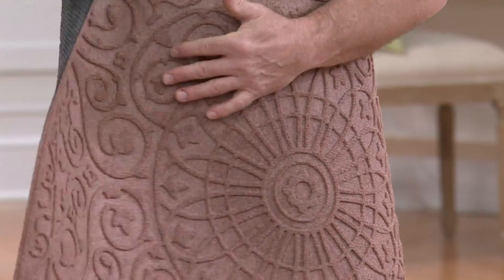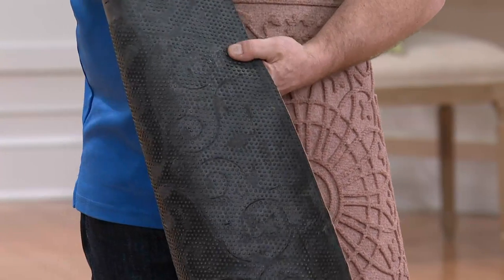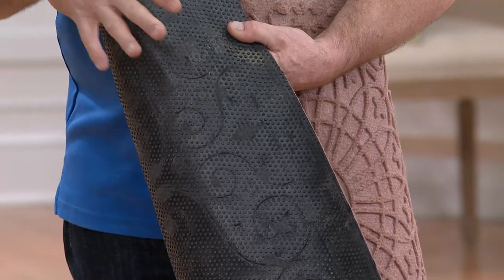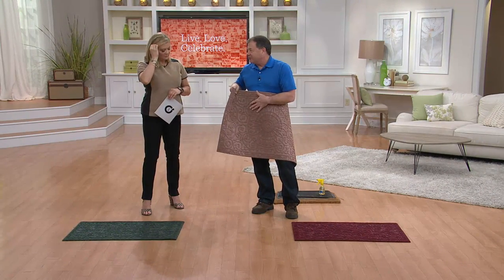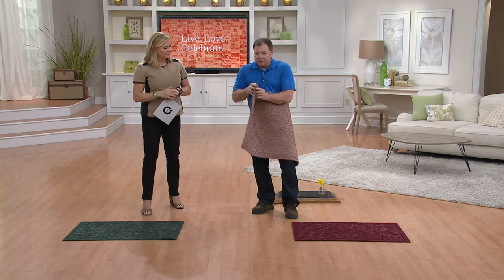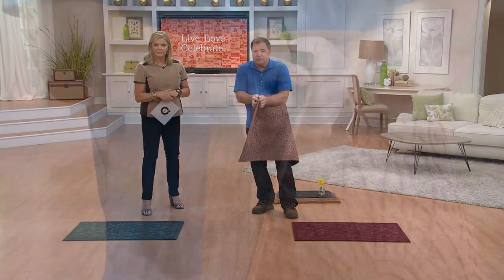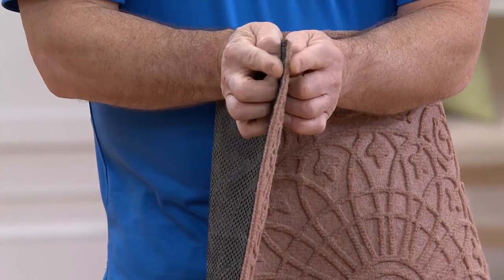Our rubber is actually the shape of the pattern, so this will never flatten out — you can almost see the pattern right here in the rubber. These mats will never lose their shape. If you've ever bought something that flattens out after a while, that's not this mat. And look at the profile — this is why you can use it indoors or out, because your doors will swing right over the top of it.